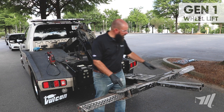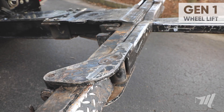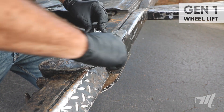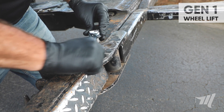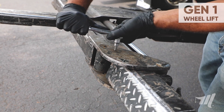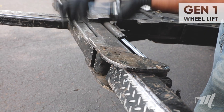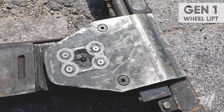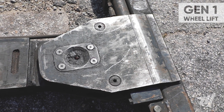Next we're going to go to the L-arm pivot pin fasteners. These are going to take a 7/32nd allen head socket and or wrench. It's important to check the tightness of these fasteners as that pin holds the L-arm to the crossbar. Next we're going to go to the pivot pin area where we're going to check and tighten the four 7/32nd countersunk allen head screws.